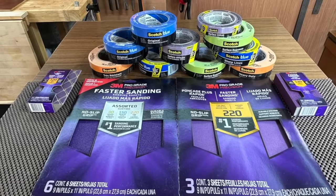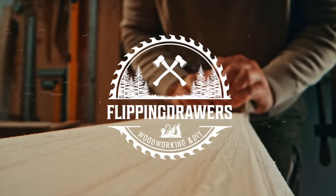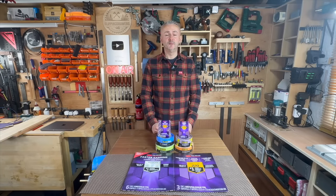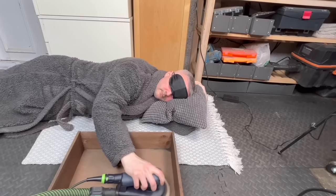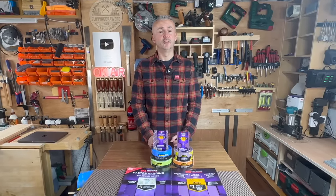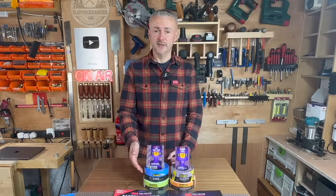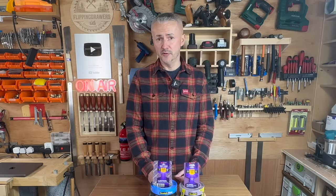This video is kindly sponsored by 3M. Hello beautiful people and welcome to another video. You know how much I love sanding. This is why I've partnered with 3M and their new line of ProGrade Precision Abrasives as well as their Scotch tapes. Today I'd like to tell you about them, how good they are, and some neat things you can do with them.